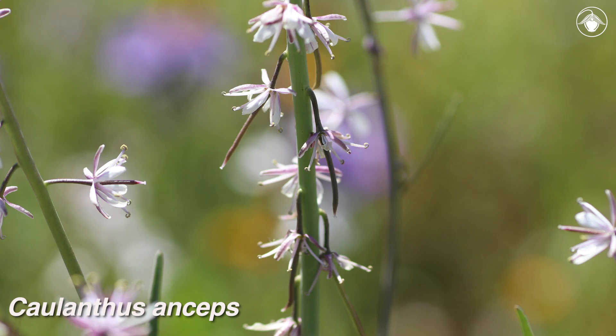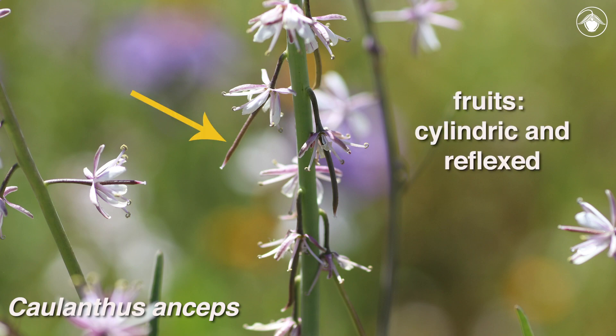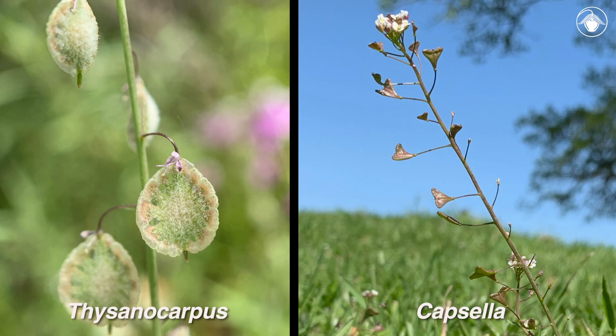The fruits also offer some helpful characteristics for identification. In Cholanthus anseps, they are cylindric and reflexed when they are developing. Some other genera in the Brassicaceae do not have cylindric fruits — for example, Thysanocarpus, the lace pods, and Capsella, with heart-shaped fruits.